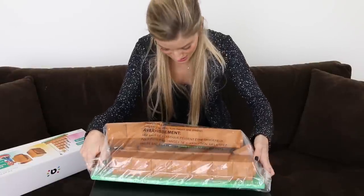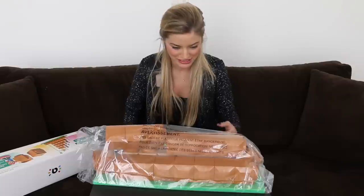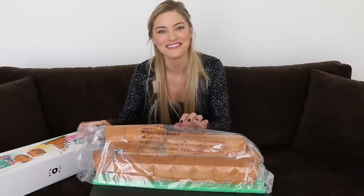This is really big. This is a lot bigger than I thought. It looked a little smaller on the internet. That usually tends to happen.